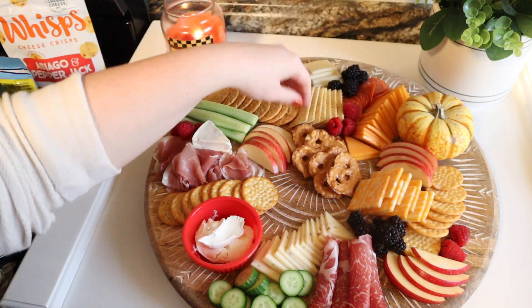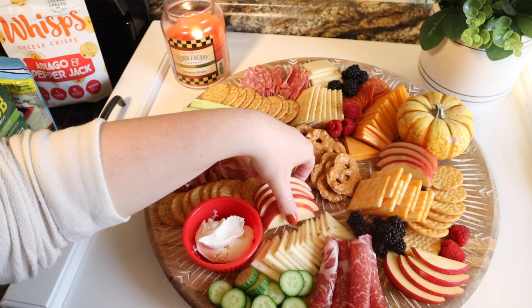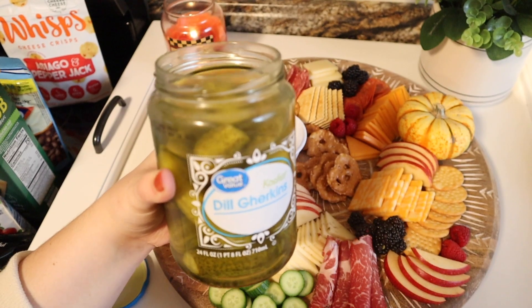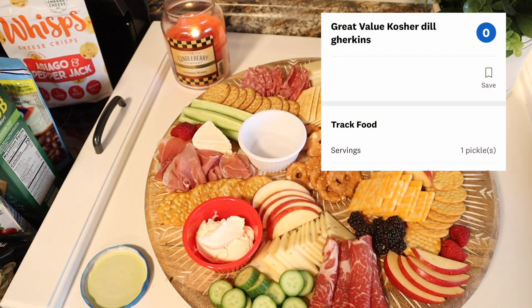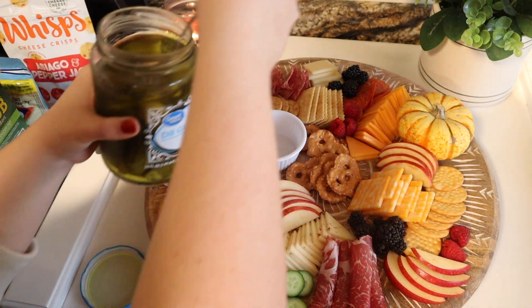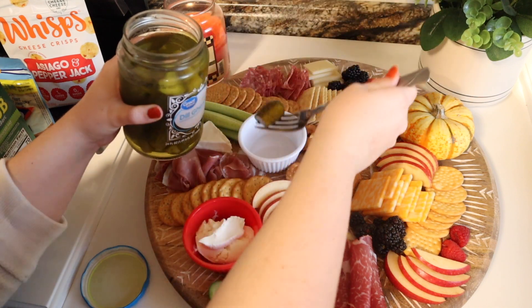Things started to get full, so I had to do some moving around to fit another ramekin on there. In that one I put small pickles — I did have to chop them up into smaller pieces because when I bought them I thought they would be tiny, but they weren't. It was fine though; I just chopped them up and it really added an extra level of taste to the board.